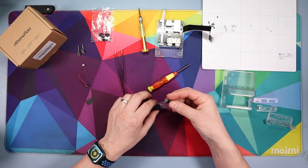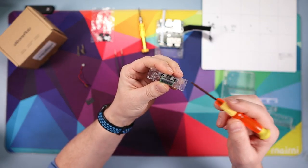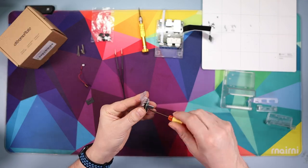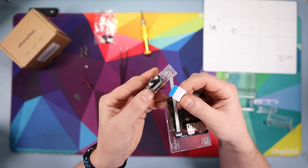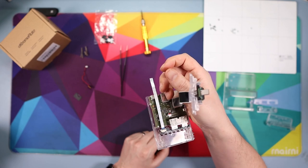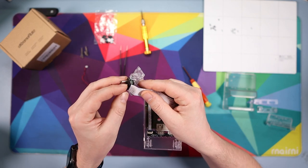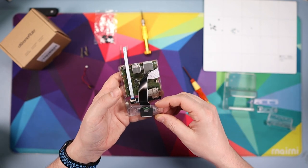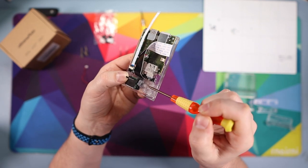Now the USB module fits nicely on there — screw it back in using the original two small screws, one either side. Grab the motherboard assembly with the cable and connect it to the USB we just installed: make sure the black flap is up, poke it in with the blue side facing upwards, then fold the black flap down until it's attached. Then grab the piece of paper we removed earlier and put it back onto the USB port.